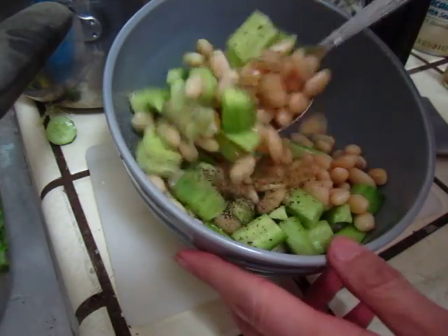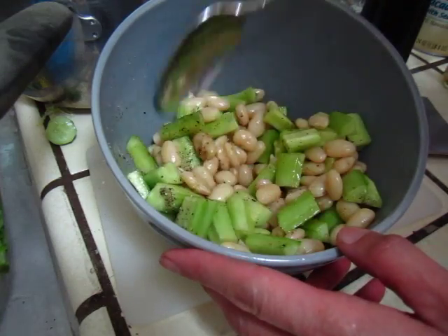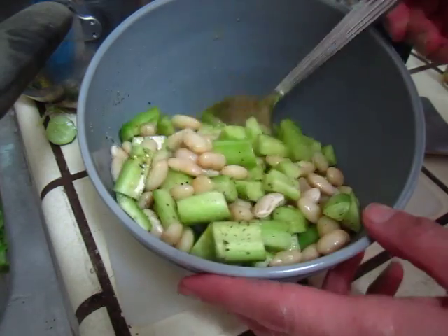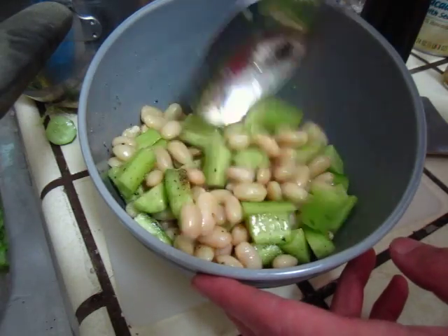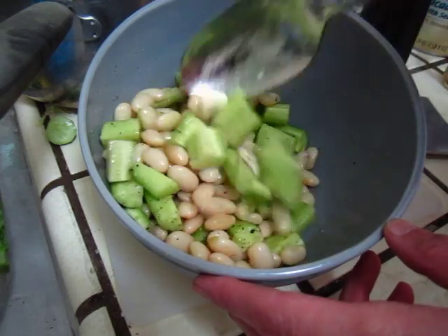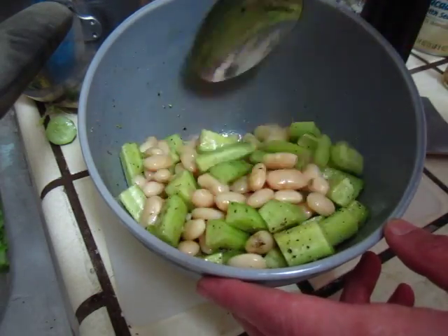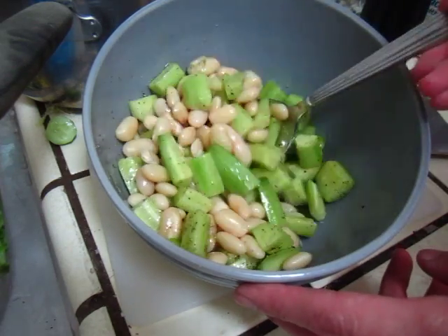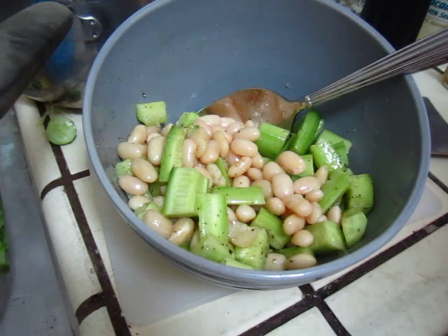Then, this is the juice. So simple. A fresh aperitif, like what we eat in a Morocco restaurant — in a couscous restaurant, they always serve this. Enjoy and endure.